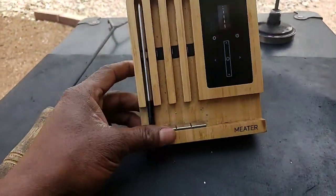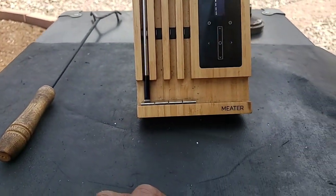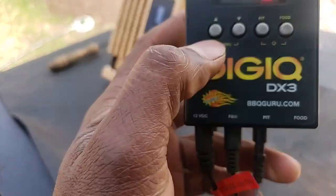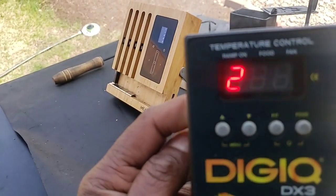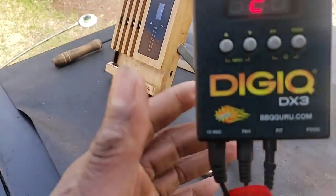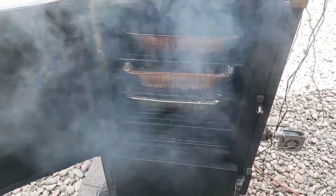I was garnishing my briskets on my Bermuda block, and they're sitting at 140-150. I had my DigiQ set for the past couple hours at 240, and it's been monitoring — it's been at 240 spot on since nine. So we're going on about five hours now.